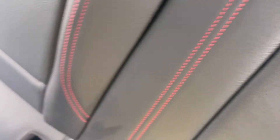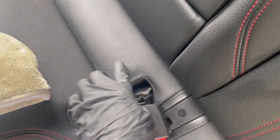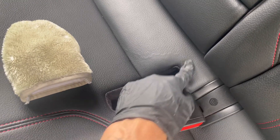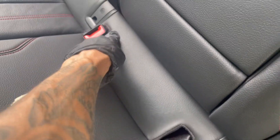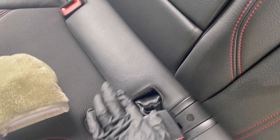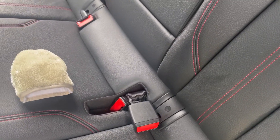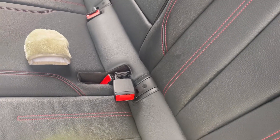I just finished cleaning everything back here with the Express Detailer. This area looks like it was damaged before — you can see the patchwork they did because the texture is definitely different from the surrounding area. But they did a pretty good job on it, in my opinion. It actually fooled me — I didn't notice it until it was cleaned.